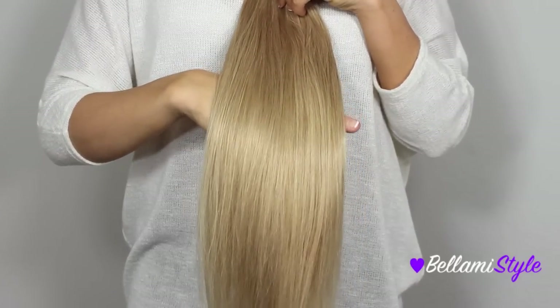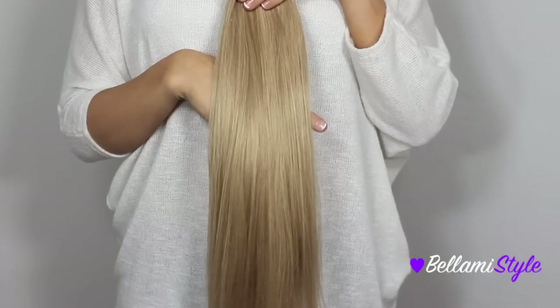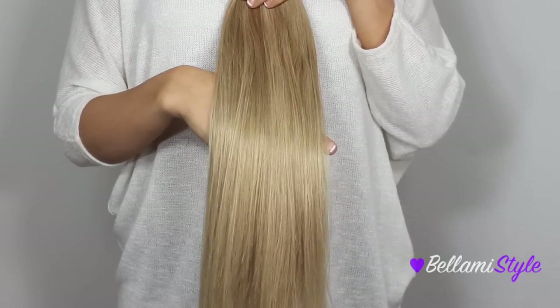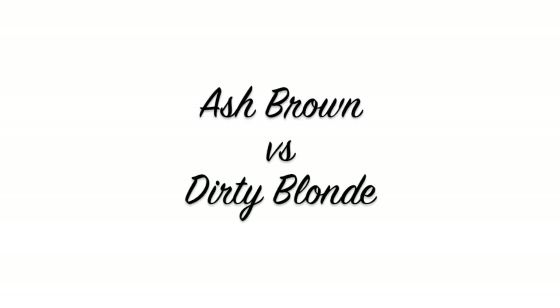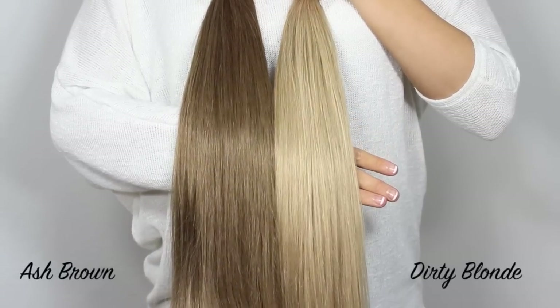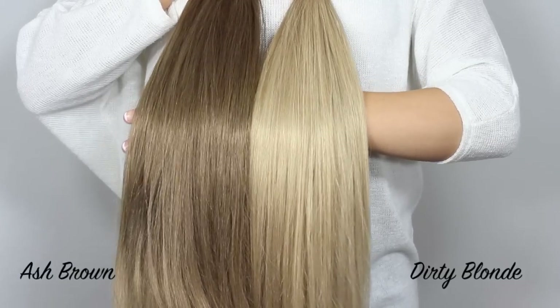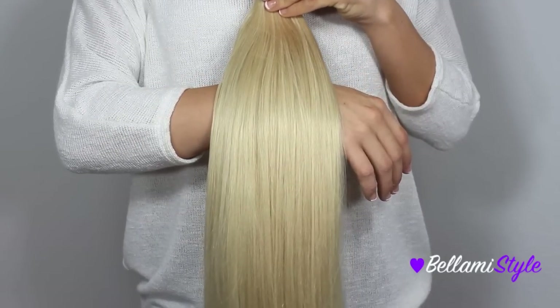The next shade is number 18, Dirty Blonde, and this is the darkest blonde shade that we carry. It has a mix of cool ash undertones as well as golden undertones. Next to Ash Brown, you can see that they are both cool-toned, but the Dirty Blonde is much lighter than the Ash Brown.